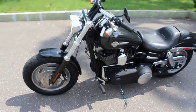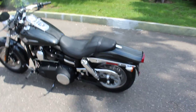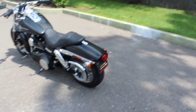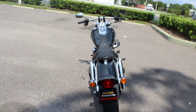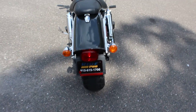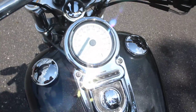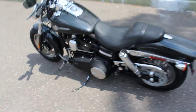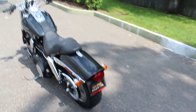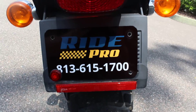This bike rides really well, whoever gets this is gonna be really happy. Check us out — we're on YouTube, Facebook, and eBay. We're Ride Pro, located just off North Nebraska Avenue across from the Salvation Army. If you have any questions about this bike or any other bikes, let me know, I can make another video or give me a call. We specialize in trikes and sidecars, we sell a lot of Harleys too — swing by and check us out, thanks for watching guys.